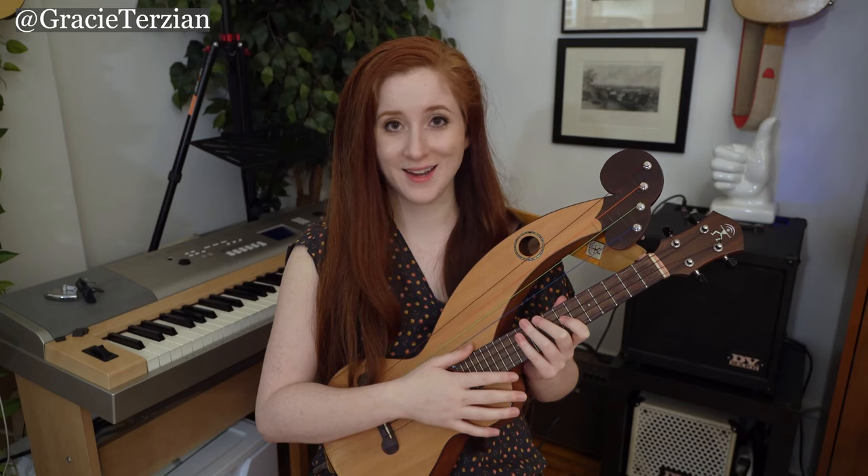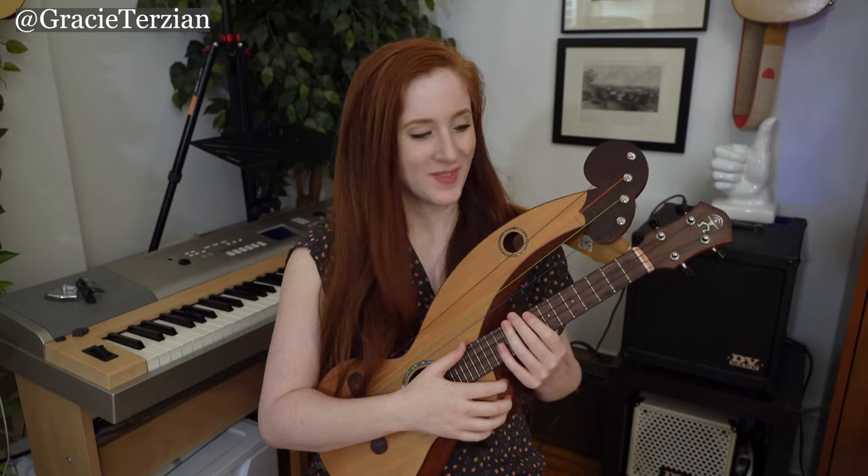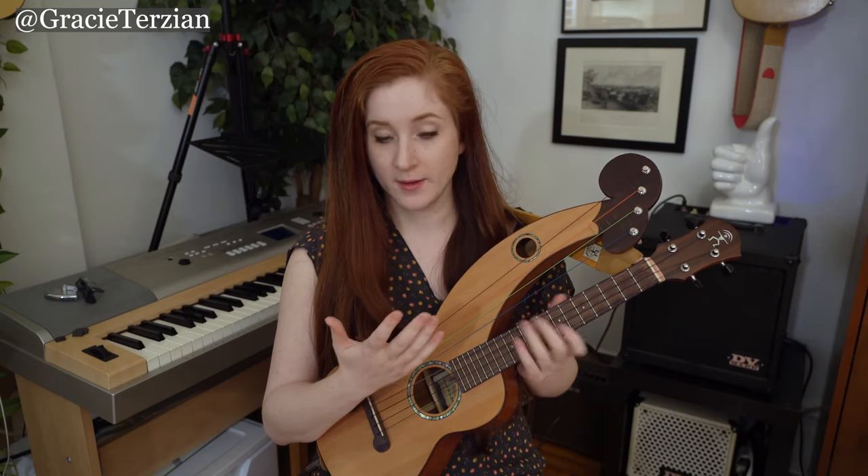I was looking for a new stringed instrument one night, going down a YouTube rabbit hole, and I stumbled across a video of a harp ukulele. I thought it was so beautiful and I loved the way it sounded, so I looked to see if I could buy one. Lo and behold, there was one for sale on Amazon of all places, and when it arrived it was a beautifully made instrument.